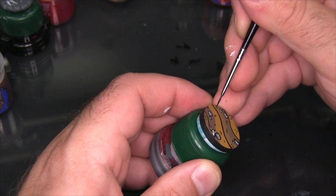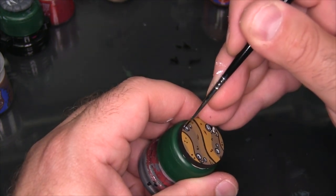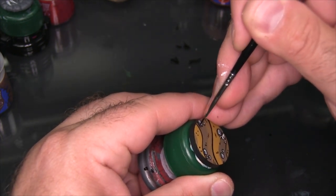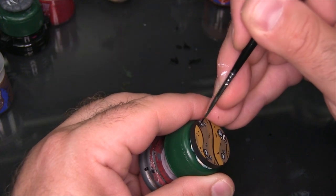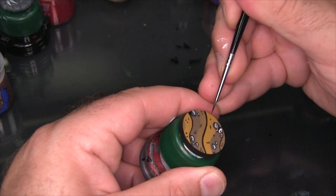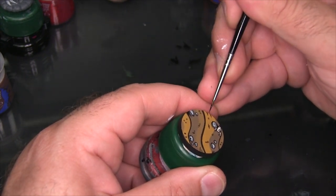One thing I find is really important to making this look great is just having a couple of details that carry off the side of the base. You can see one rock really butts up against the side, and I'm just making a couple little linear details that carry off the base — that sort of makes it look like the base is part of a whole and isn't just a standalone object.